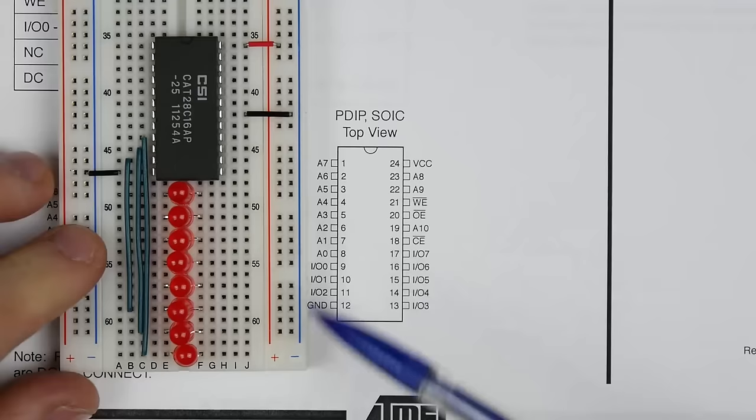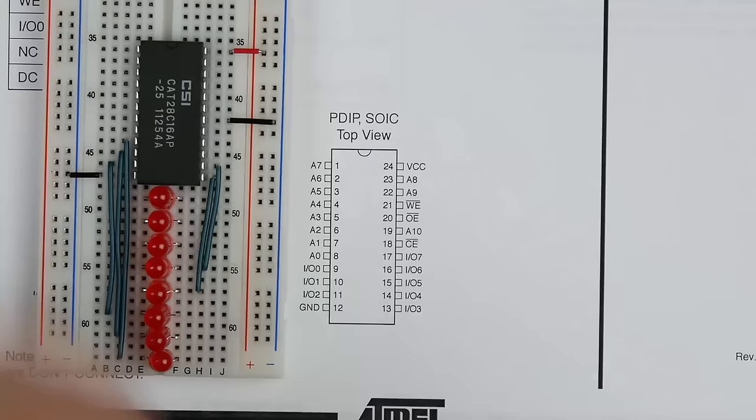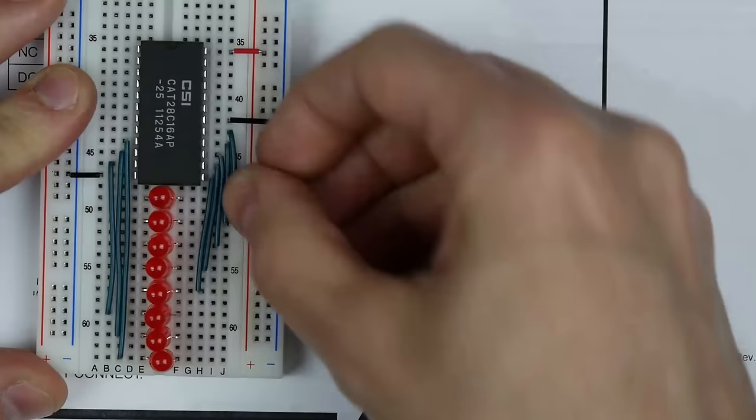IO3 connects over to the other side of the LEDs, then IO4 and the rest. So I've connected all the IO lines to the LEDs, and we'll be able to see the output of the chip.